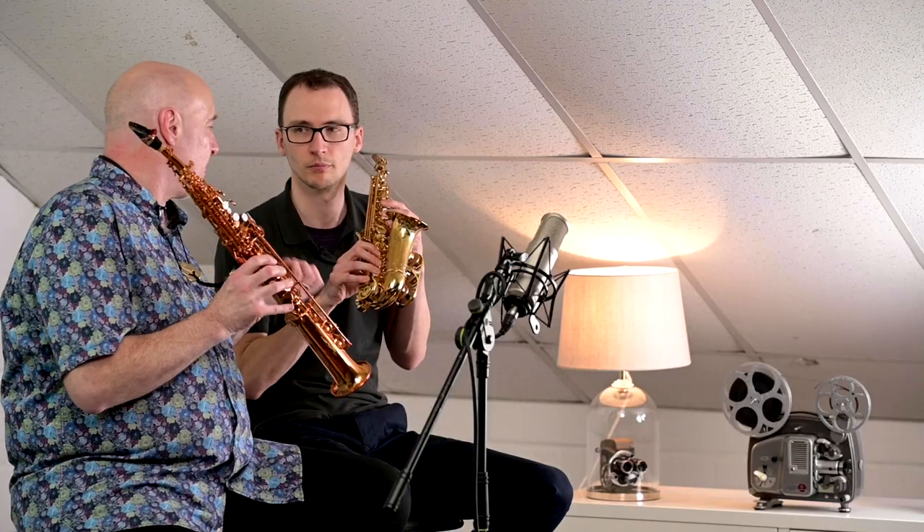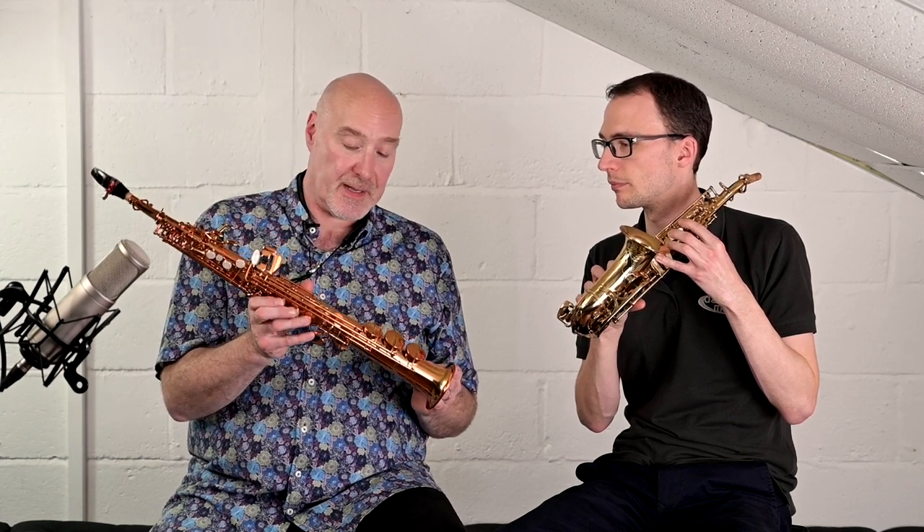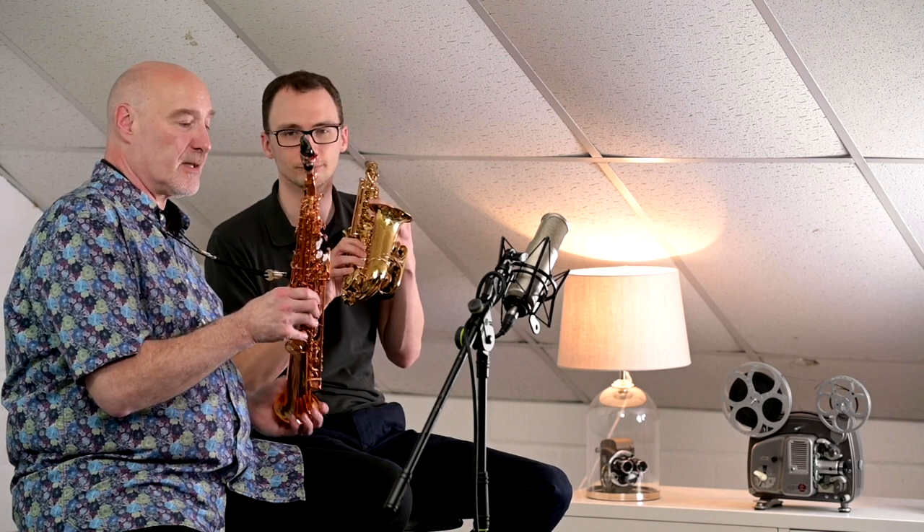But whichever you go for, both of these saxophones — the WingCraft — are incredibly well built. Just for the money you're going to pay, they're ridiculous quality. So don't ignore either of them. Come in and try them both.